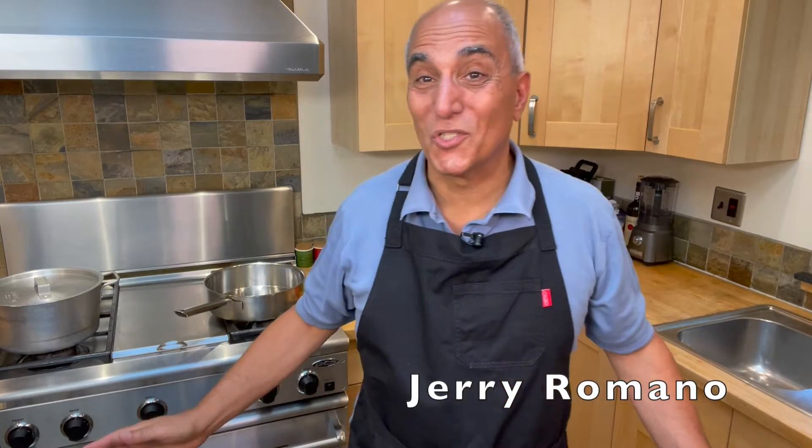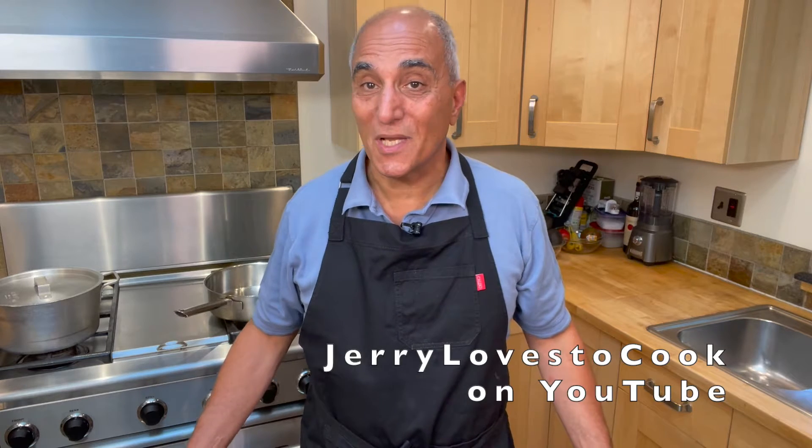Hi, I'm Jerry Romano. I'm going to share with you my favorite recipes that are easy to prepare and taste great. Today I'm going to be making a very simple pasta dish with fusilli, feta cheese, baby arugula, pine nuts, tomatoes, and basil. It's a fantastic dish which I think you're going to love.